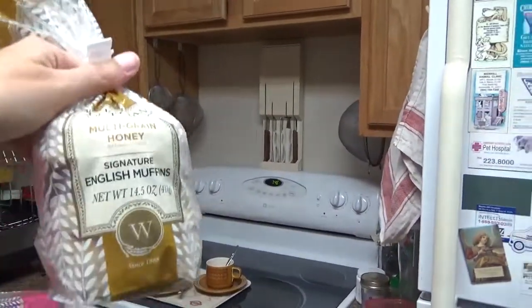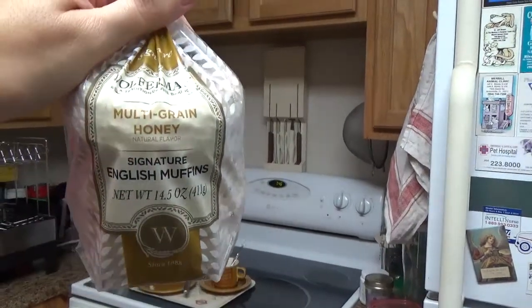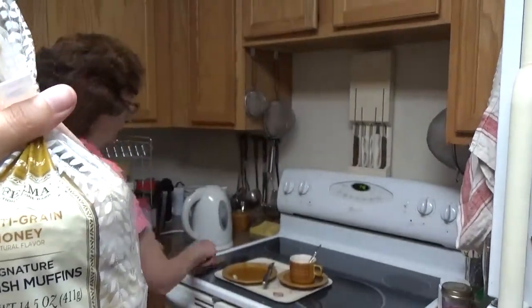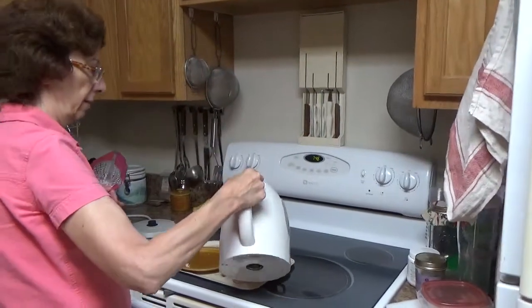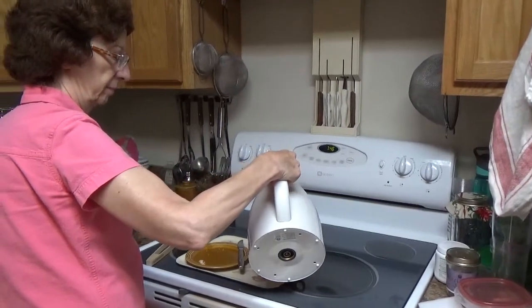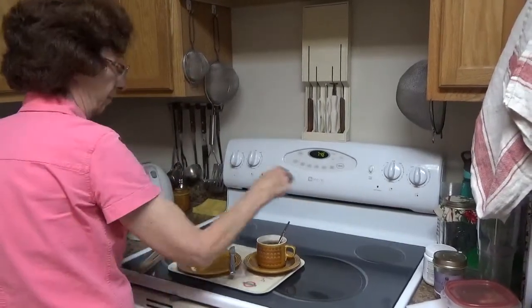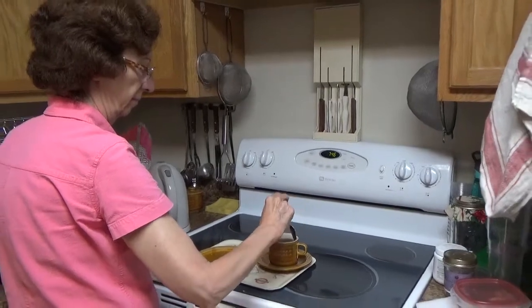I'm going to have the last one — this is multigrain honey. It's the last one to try, so I'm kind of excited. The pumpkin spice was nice — I liked how cozy and warm it felt. It didn't really have an overly strong pumpkin spice flavor, but it was subtle and I really enjoyed it.